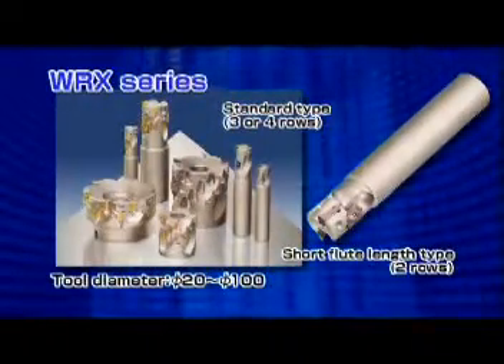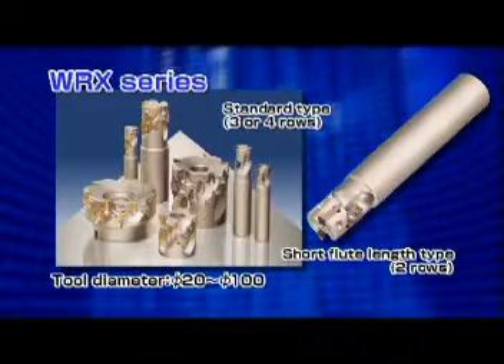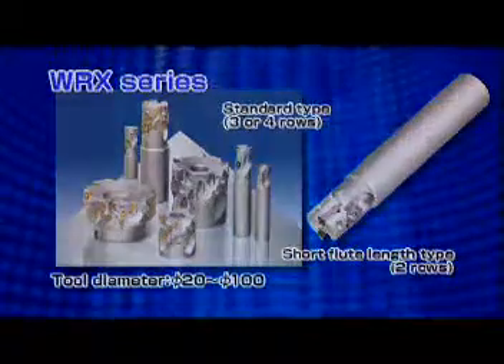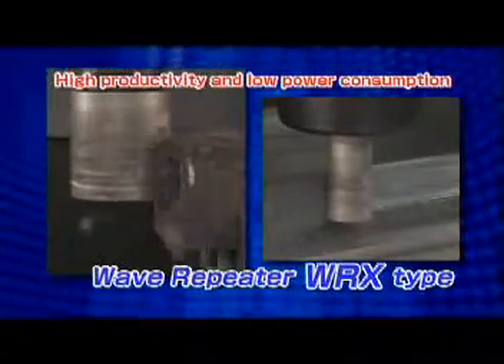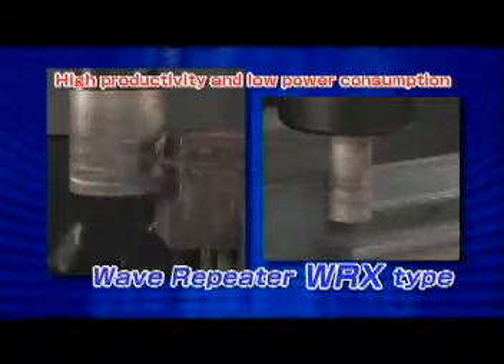Tool diameters from 20mm to 100mm are available. Two convenient row types are also available. The new WRX type extended flute milling cutter is ideal for high efficiency machining.